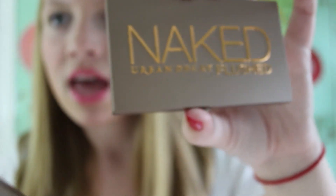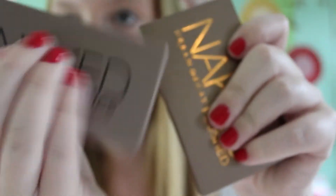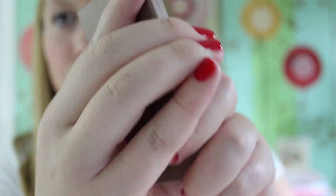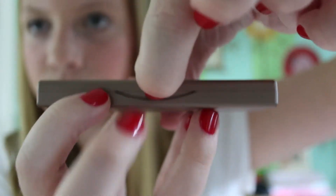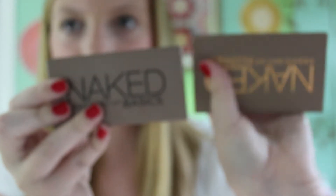Here it is next to the Naked Basics palette from Urban Decay, which is an eyeshadow palette. They definitely aren't made out of the same material — this one is a bit more rubbery and the Basics palette is more like plastic. I'll quickly show what the Basics palette looks like. I don't like how you have to open it with a clasp, but it just has some matte eyeshadows and a full mirror. This one is just a bit taller in terms of size comparison.